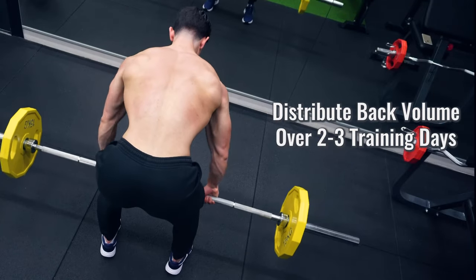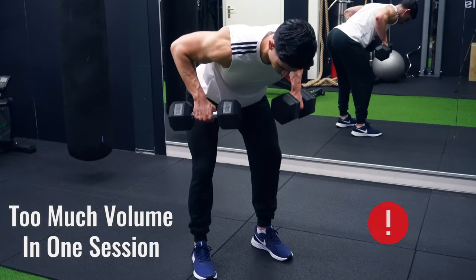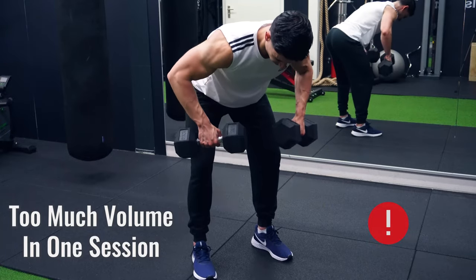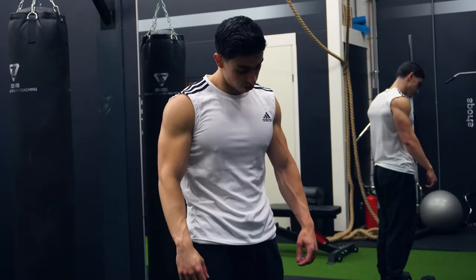We typically want to distribute this training volume over 2 to 3 training days. If you do 16 sets of back training in one day, chances are that on the last 4 sets your performance won't be that good. So distribute your volume for better performance. This brings us to the example routine I promised at the beginning of the video, in which we take these 7 key tips and put them into one practical training routine.